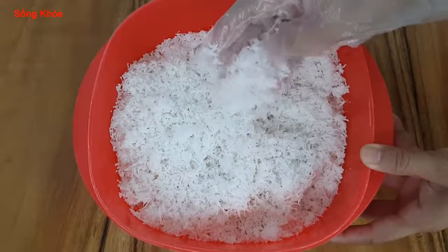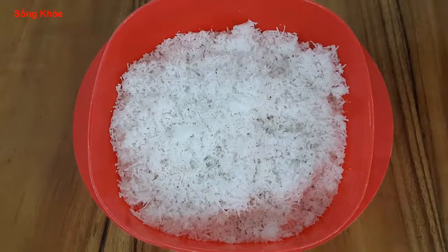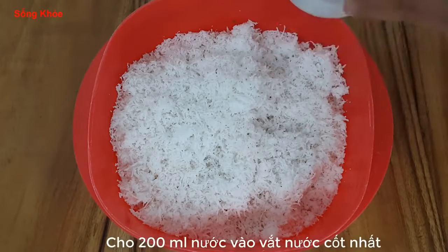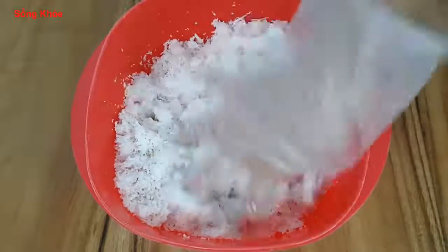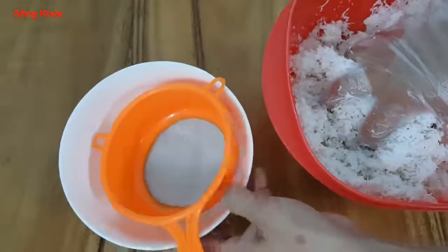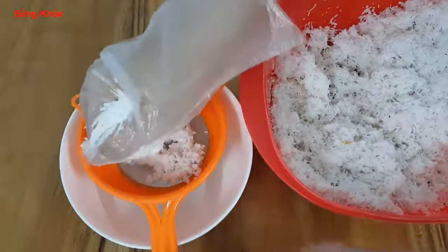I will use 2 cups of water — about 200ml of water — to extract the nut cốt (coconut milk). After extracting the coconut milk, I will set it aside.